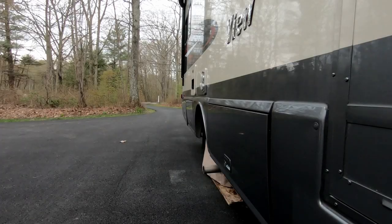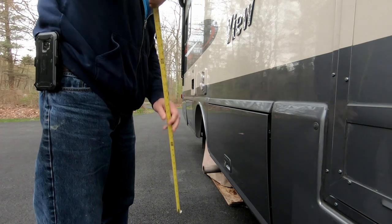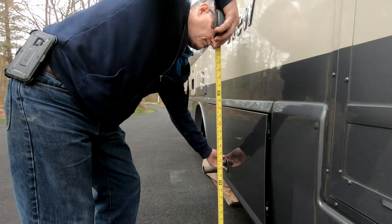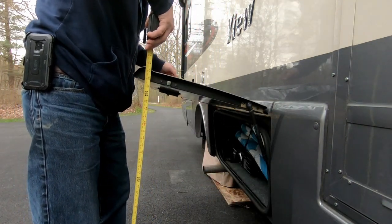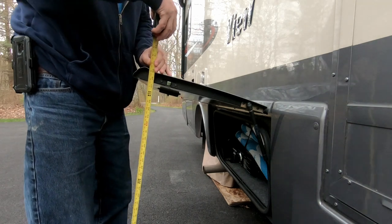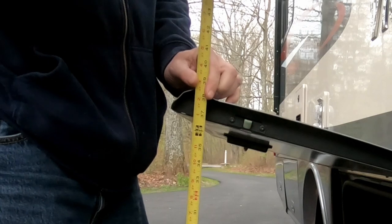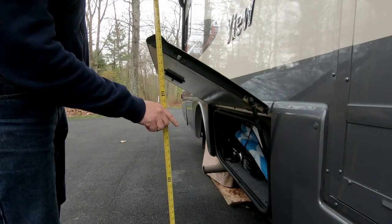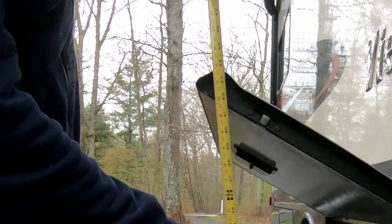The outside cabinet doors on the View Navion are the worst design. Instead of opening sideways like most RVs they open up, so you have to get on your hands and knees and climb under the doors in order to access the cabinets. I found this helpful hack on the View Navion Facebook group where I simply moved the lift arm bracket up one screw hole. Doing that adds three or four inches to the height the door opens, making it much easier to access the cabinet.